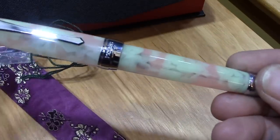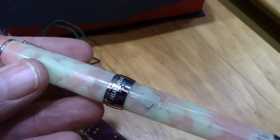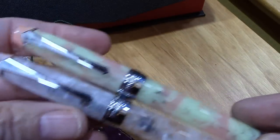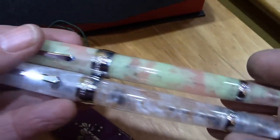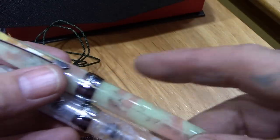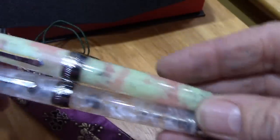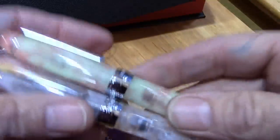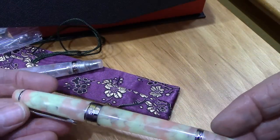My first thought is it's not that significantly different than the other one. There's some interesting color in there, and under this light it shows up much different than it does visually. But they're more similar than dissimilar. Maybe this is the one that glows in the dark — we need to wait until it gets dark to check that out, and we'll let it sit in the light and see if that happens. So that's the unboxing, and the first response is these certainly have a much more substantial feel than other PenBBS pens.